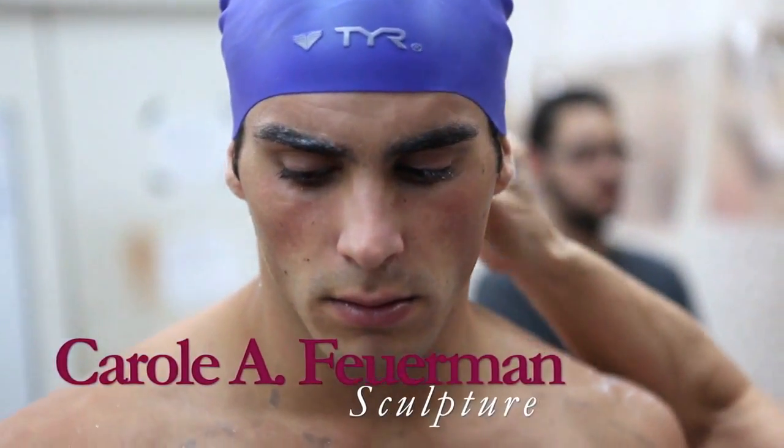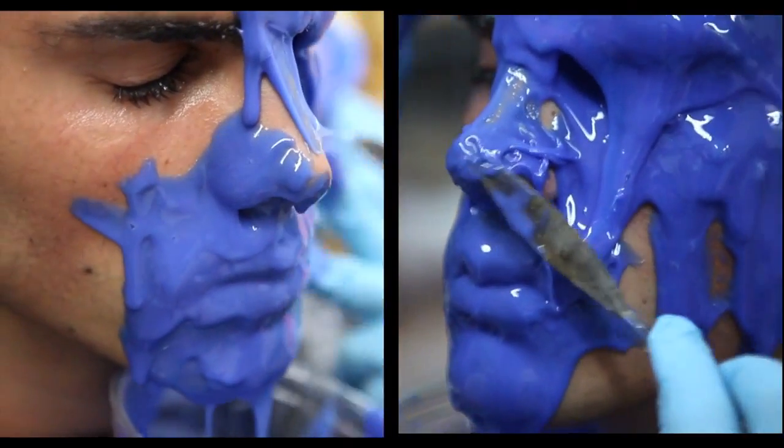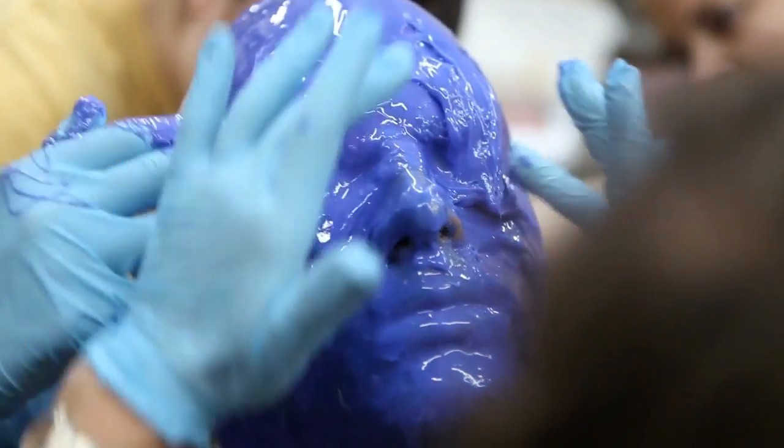My work doesn't just mimic what the human body can do. I want the work to take the body to another level, so I change the piece — I curve it even more.